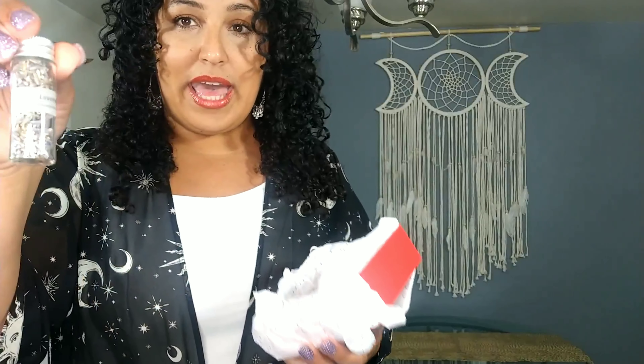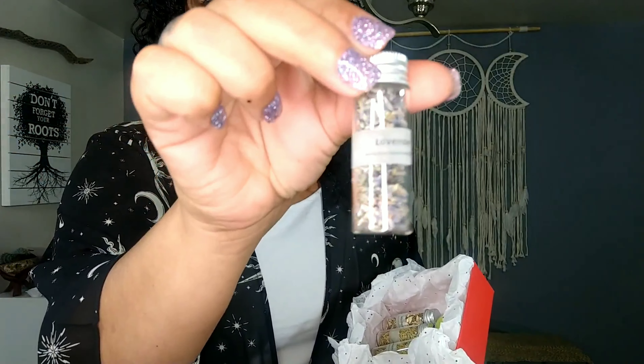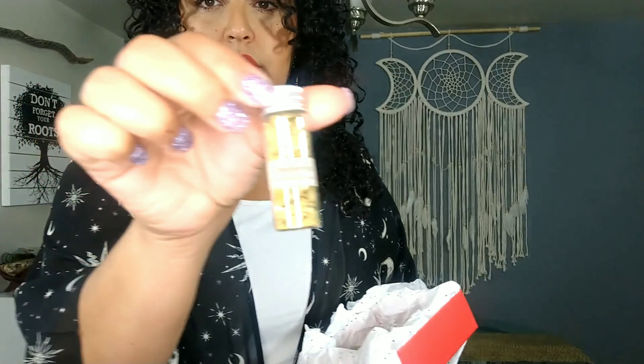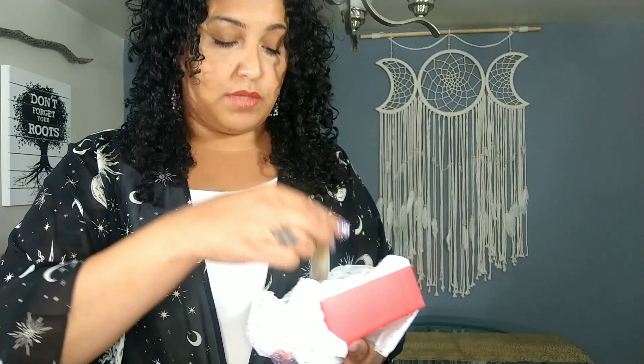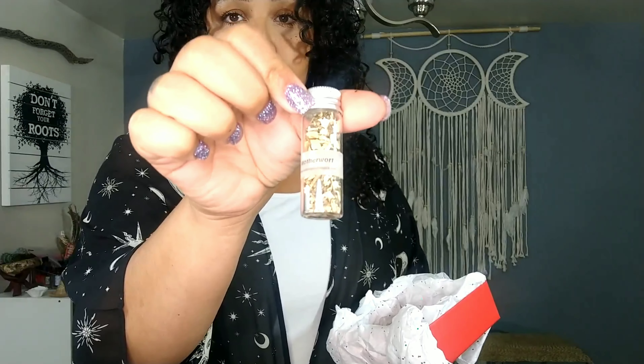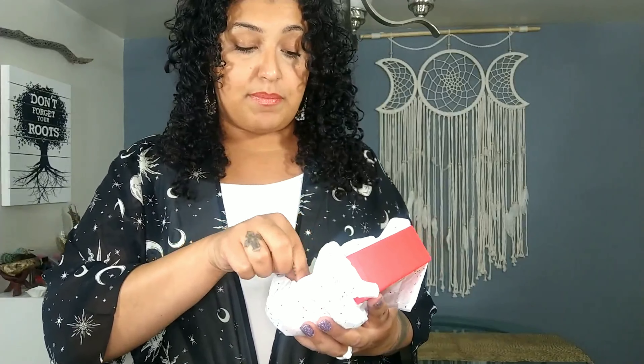The intro to herbs kit is a really great way to get started on working with herbs and candles. What this has is four vials of herbs and they're all marked for you. We have lavender, we have chamomile, rosemary, and also we have motherwort. What also comes with it is some cascarilla. Cascarilla is a protective substance that's used to protect any work that you do. It also comes with three candles — a green, a red, and a white.